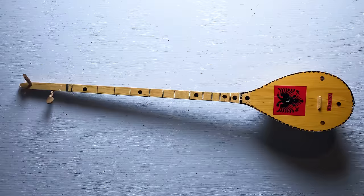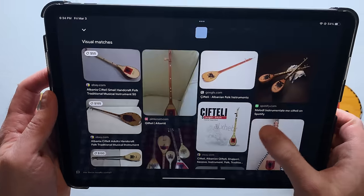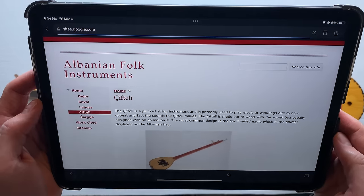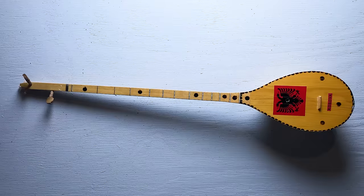I'm back home. I searched for this thing using Google Lens. Apparently this instrument is called a cifteli. It's a folk instrument that is common in Albania and Kosovo. Here's what it sounds like when it's being played well.